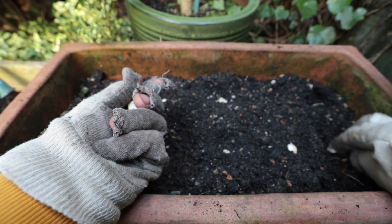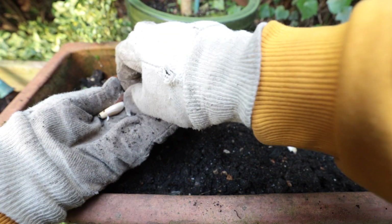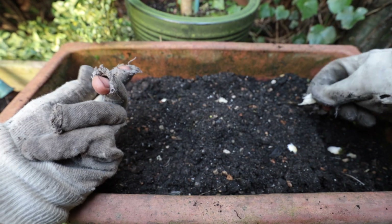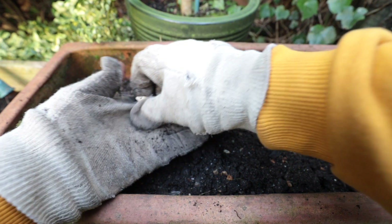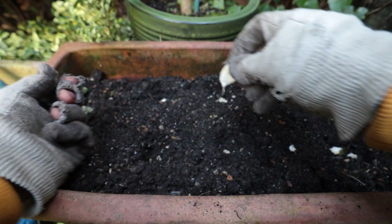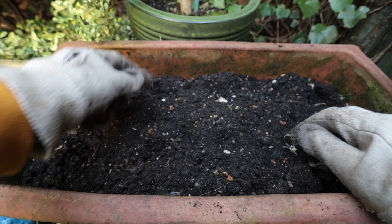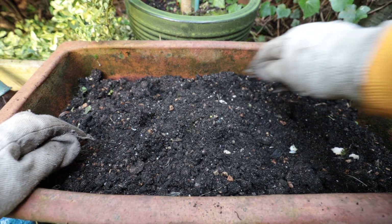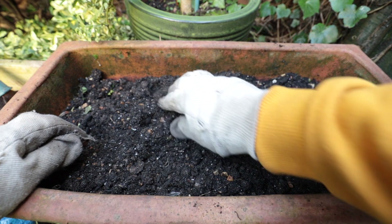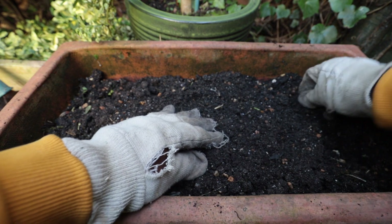Now don't worry, I'm going to cover these over — as you can see them, I'm going to push them right down and put some more compost on top. Got two spare ones, so let's put them in the middle. One there and one last one there. I'm just leaving them up so I can see where they are because I want them to be even. But I'm actually going to push them down and cover them over.